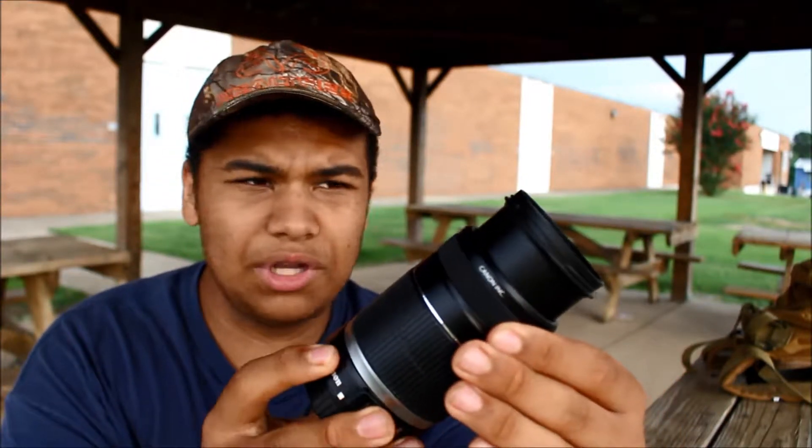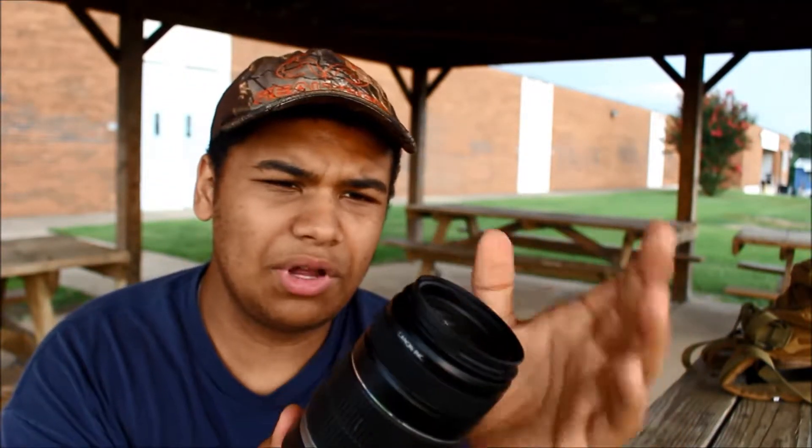This ring right here is the focus — it has the focus engine in it. This is the older version; the newer ones are a couple hundred dollars. This one I only got for about 90 bucks, so it was a really good deal for what it is, and it can focus really far.